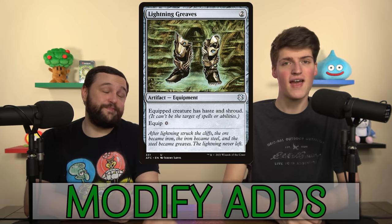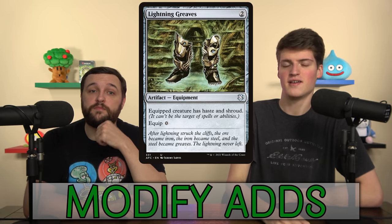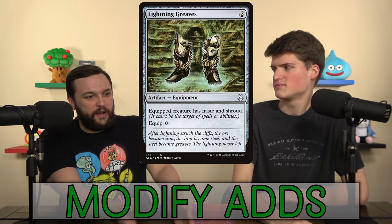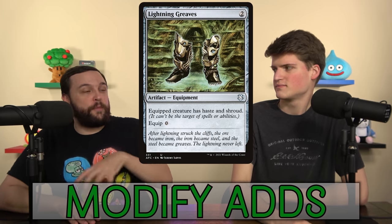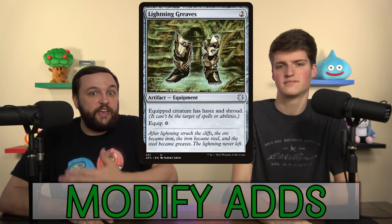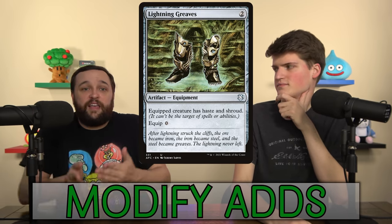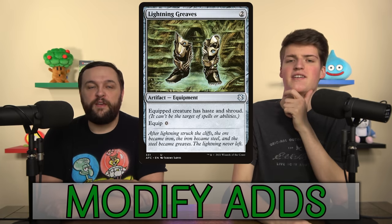Lightning Greaves — we've been doing really well on budgets for these $50 decks. Magic prices and reprints have been great over the pandemic. Lightning Greaves is now like a card we can just fit in a deck — it's like three or four bucks. It's literally perfect for this deck. I mentioned it when we were ranking every commander: Lightning Greaves is perfect because you can move it to whatever you want to get the new modification counter. New modification: perfect.